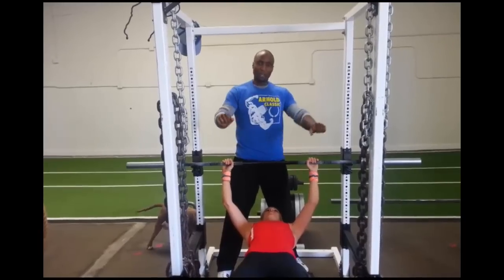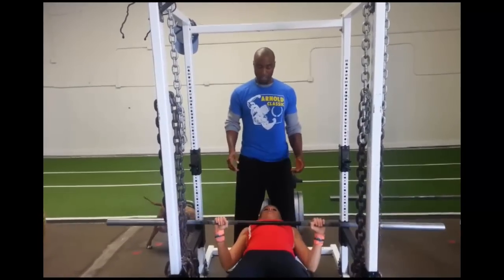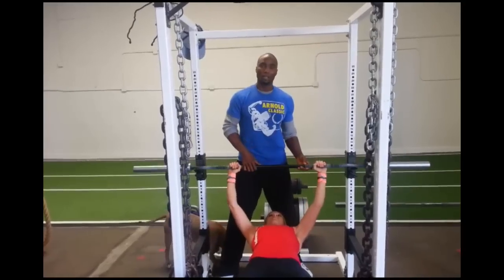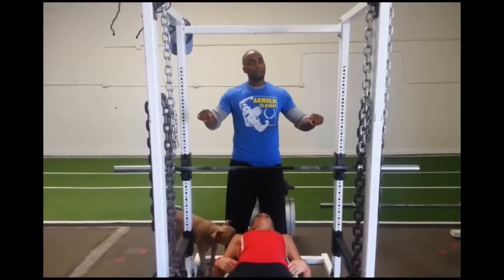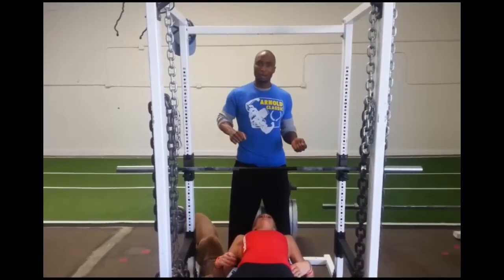It's the judge's call — if they see the bar coming up and it starts to go back down, the judge will say no rep and the spotter will help you get the bar back in the rack. You can shake it out and go again if there's more time, but as soon as that bar comes down, that's a no rep and the spotter helps you rack it.